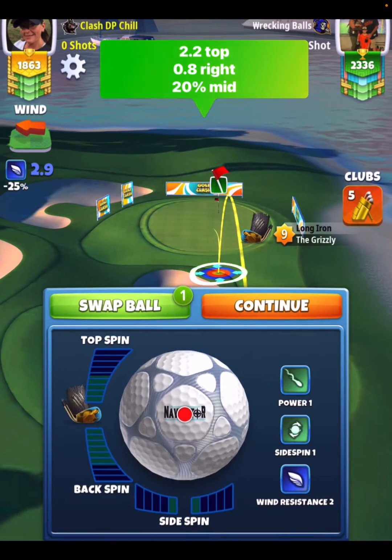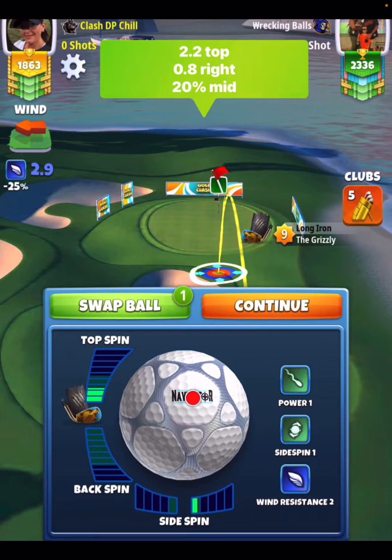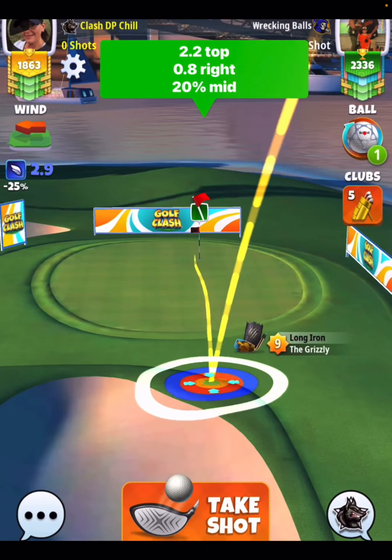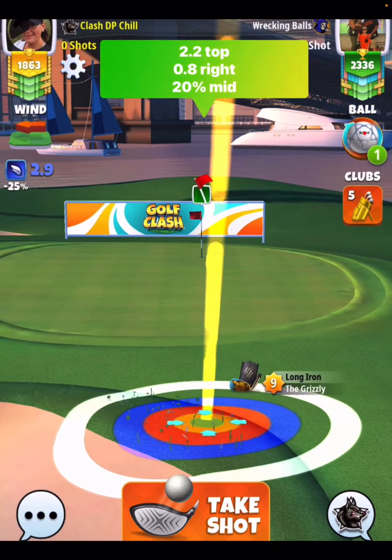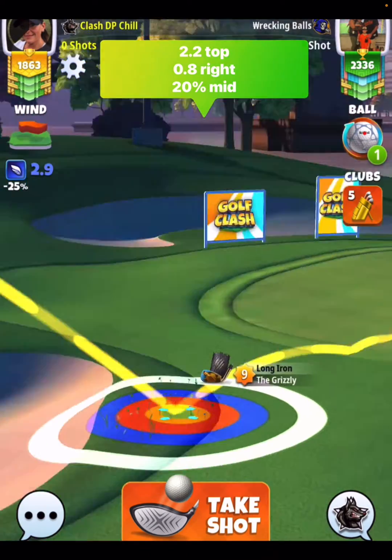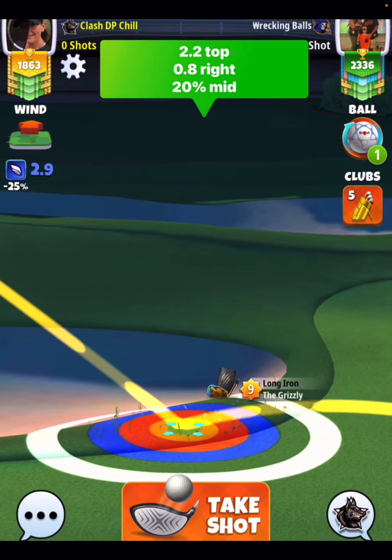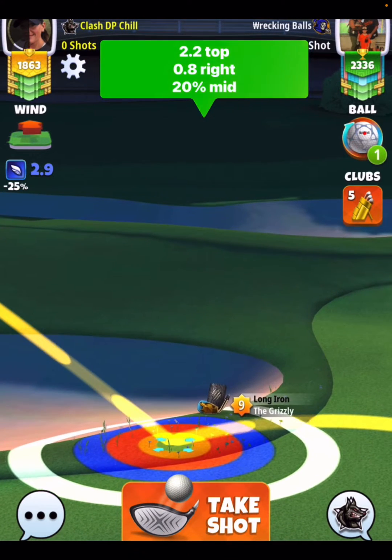2.2 top spin, 0.8 side spin to the right. Getting the ball guy line going through the back of the hole. And you want to make sure that you have your entire yellow ring inside the rough, just like this. You see I have a little bit of my red ring in the rough as well. I'm going to pull it 20% at mid.